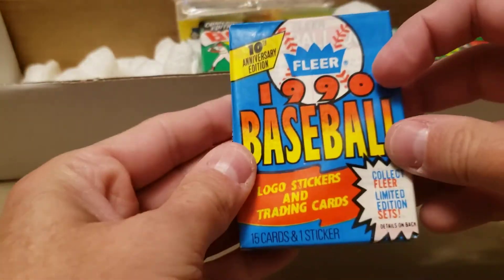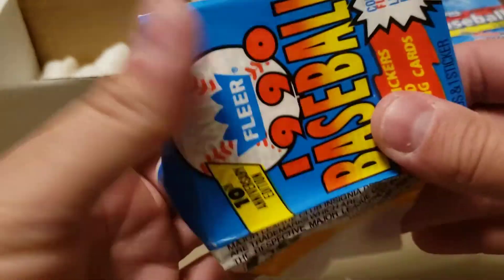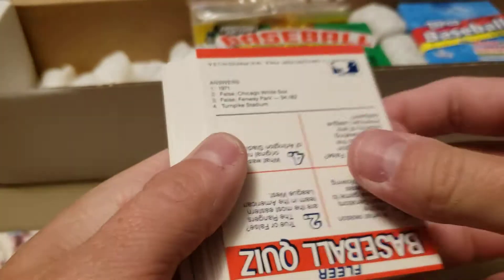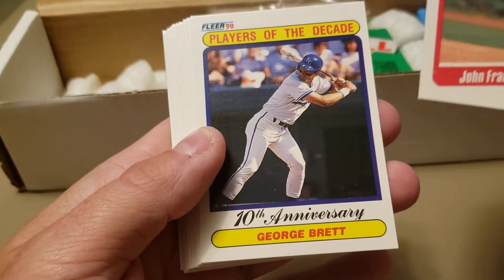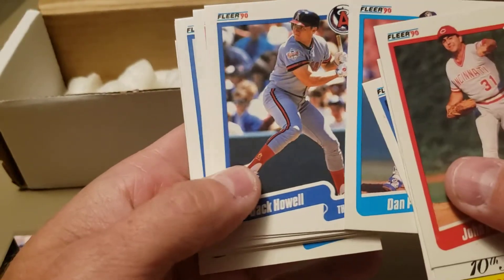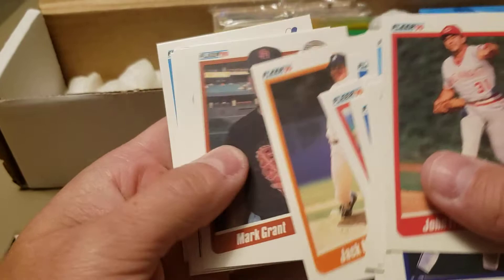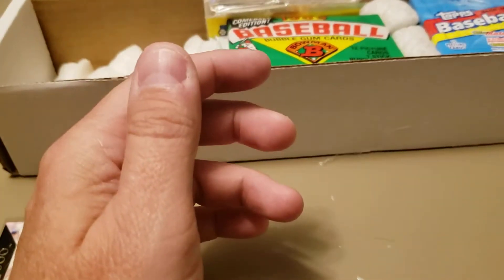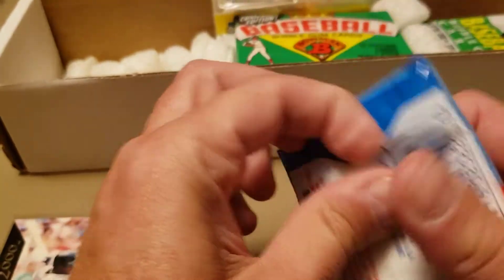Check this out — we got what I thought was a cello pack but they were just stuck together. Let's open this '90 Fleer. Some people say it's one of the worst sets of all time, but '90 Fleer will always hold a dear place in my heart. There's a Player of the Decade — George Brett, very nice. The thing that hurts '90 Fleer is they did not get Frank Thomas in the set — they got Larry Walker and Sammy Sosa, but Frank Thomas is actually in the '90 Fleer Update set.